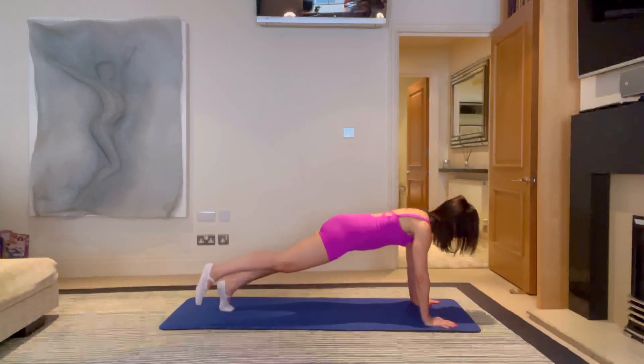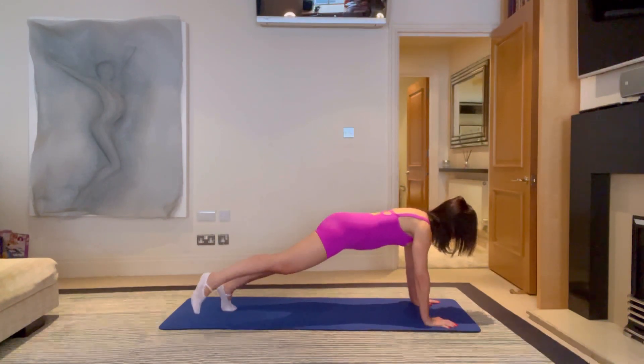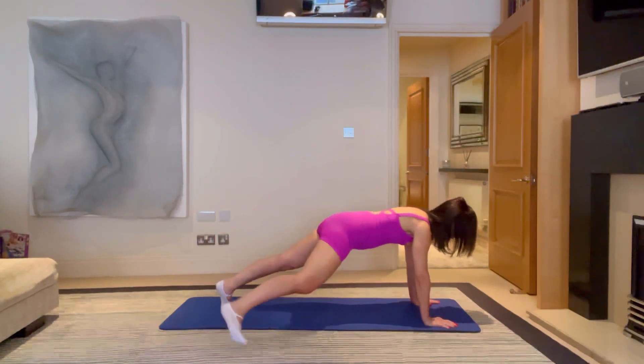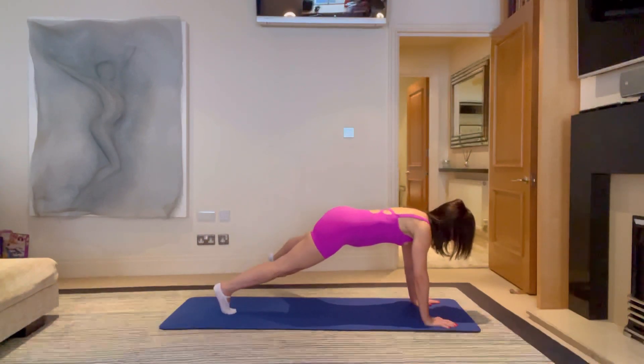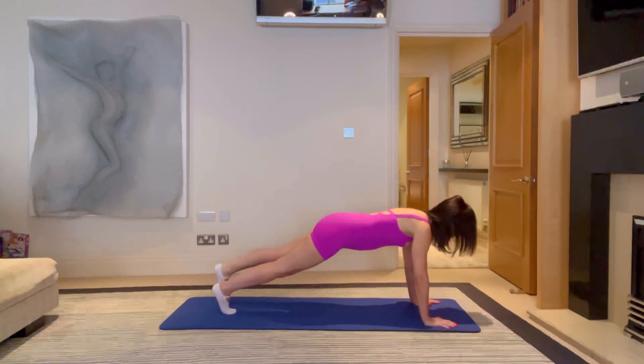Let's do three more then keep the right leg out. Keep the right leg out and breathe for five, four, three, two, one. Step it back in. Left leg out for five, four, three, two, one. Bring both feet together.